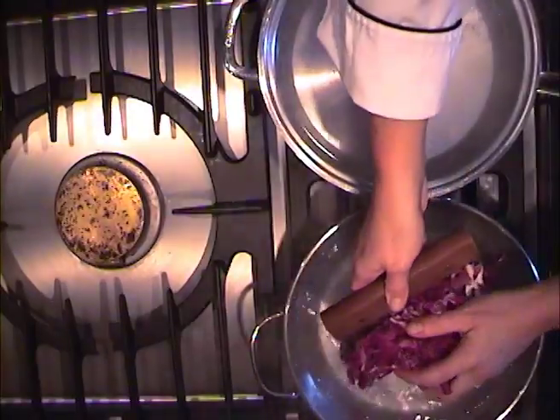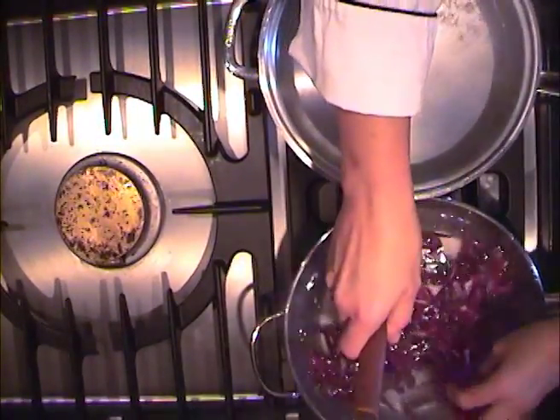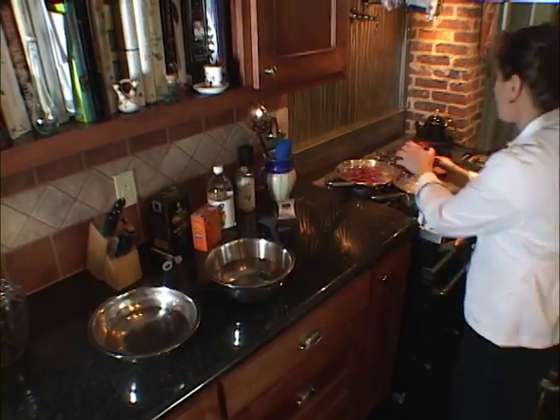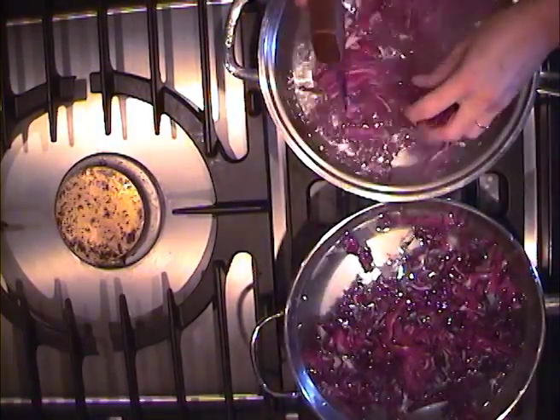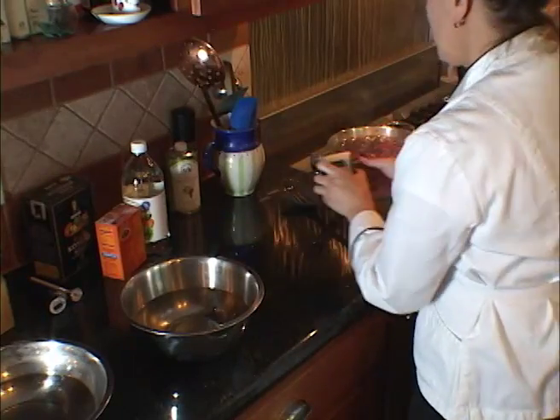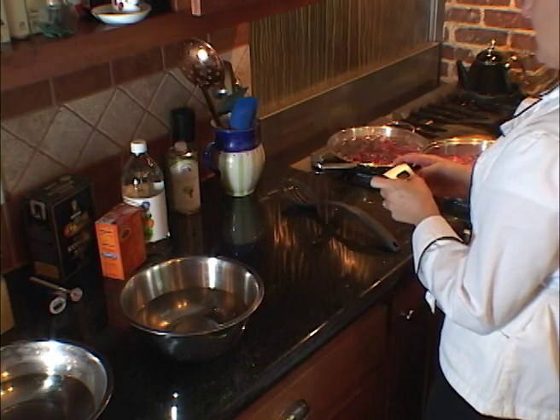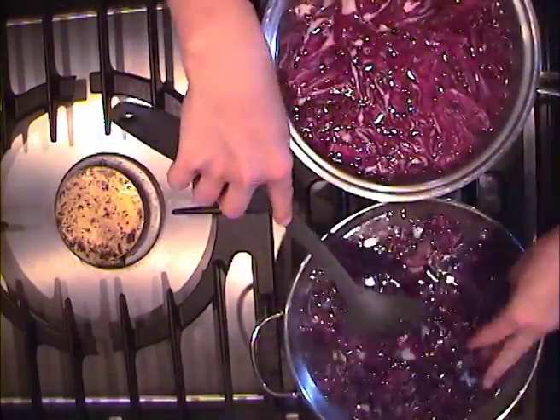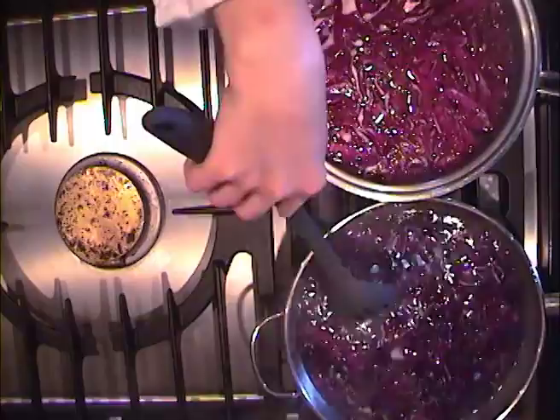So here we're putting some red cabbage in the boiling base water, and here in our acid. Let me start the timer. And you can already see the change starting to happen in the boiling water with the base.